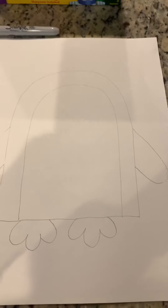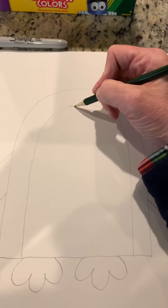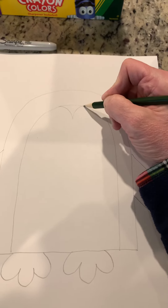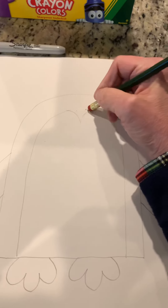A penguin sort of has a peak here at the top of his forehead, so you're going to bring a line down like this and a line like this to make the peak, and then erase that line right there.